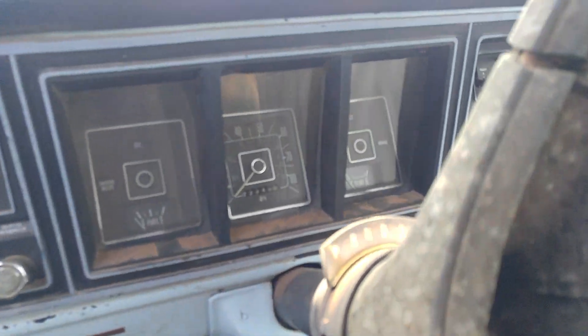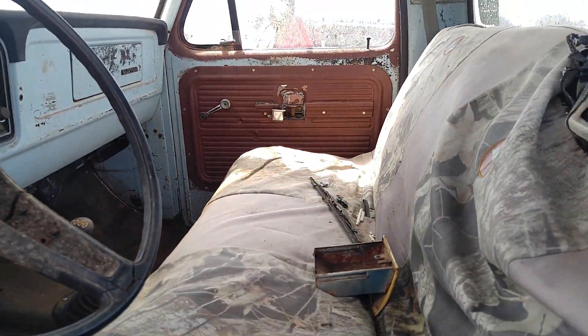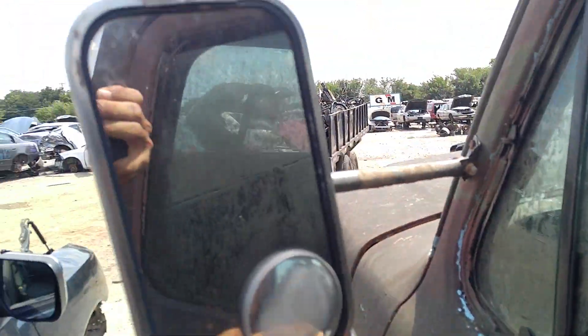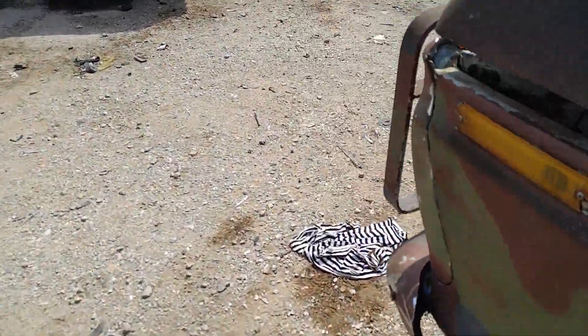Nice damage. All the glass looks good. This Tow Mirror's not in bad shape either. I wonder if it protected that grill. Might have. Hard to tell.